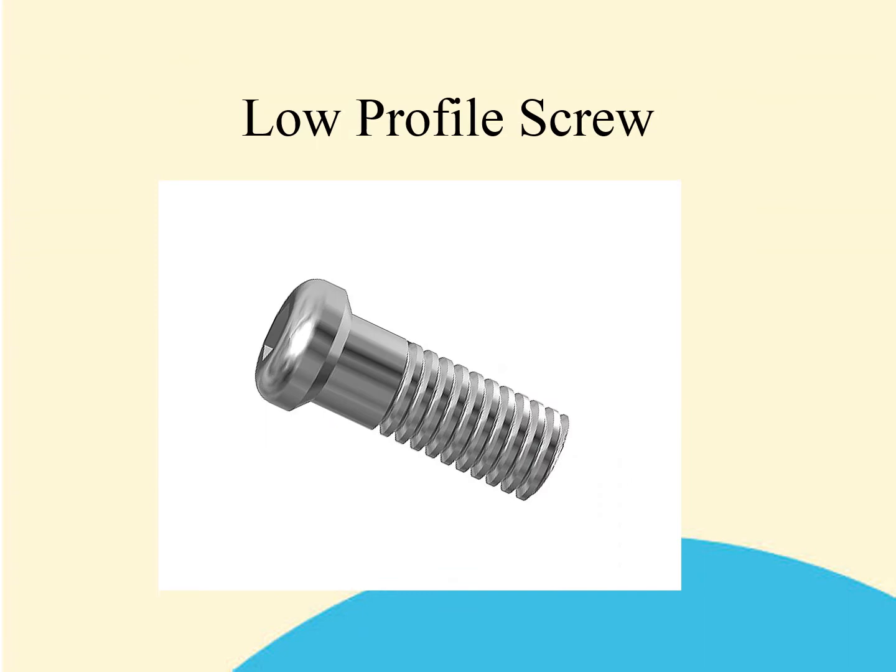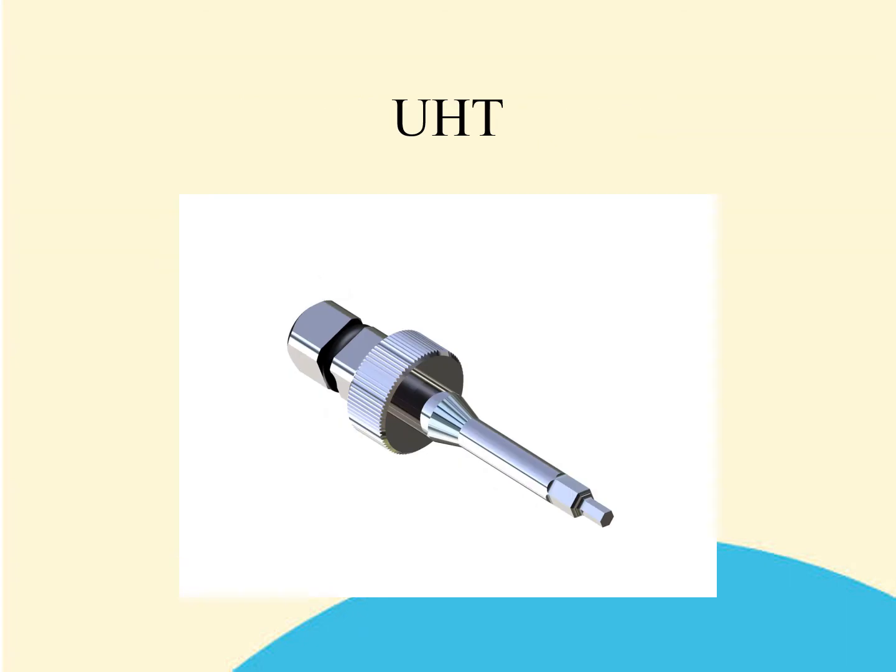The low profile screw is used to retain the CB base onto the implant and also onto the analog at the laboratory. One screw is used for all prosthetic procedures in the system, including retaining the posts. In order to drive the low profile screw, it is necessary to use the universal hex tool. This is a hex diameter unique to the EZ system, and it is highly unlikely that you will have a hex of similar dimension from any other system.